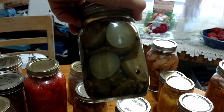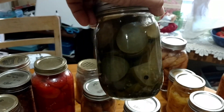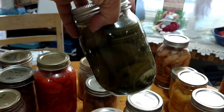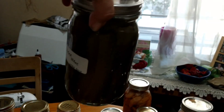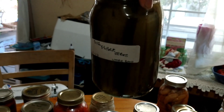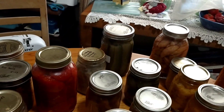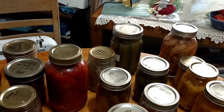These are dill pickles — sliced. This is something we don't go through as much as I thought we would; I canned a bunch of these and we use them, but we don't use them as much as we do the spears. These are wonderful. This is a few years old — I got honorable mention back in 2013 and I just won a first place award for these this year. They're really good. You put them in the refrigerator and they firm up and become very crunchy.